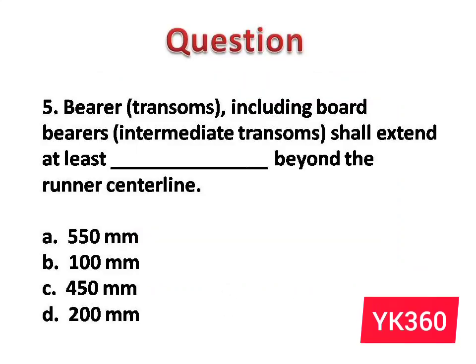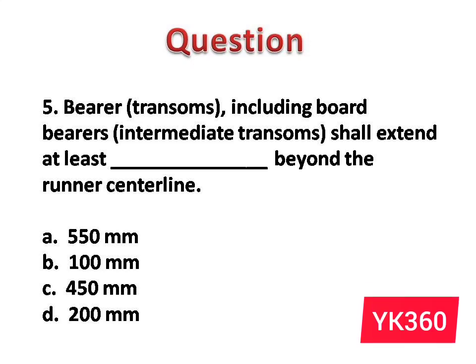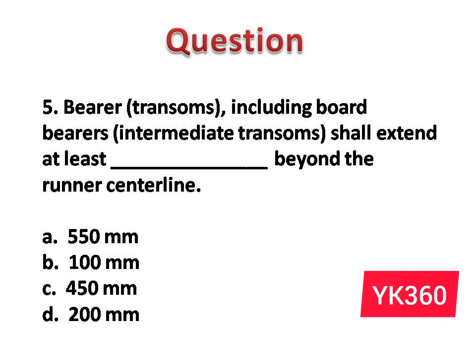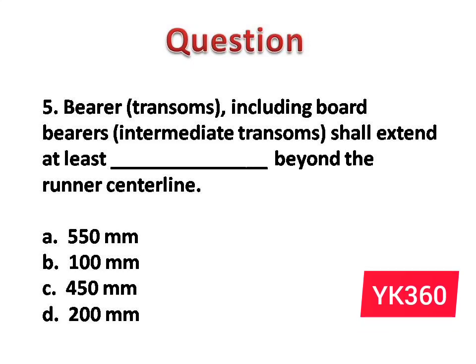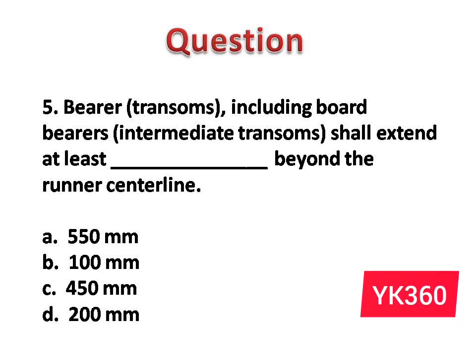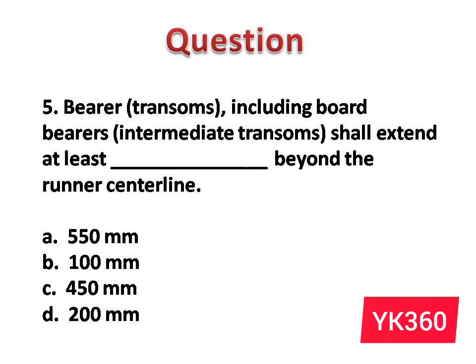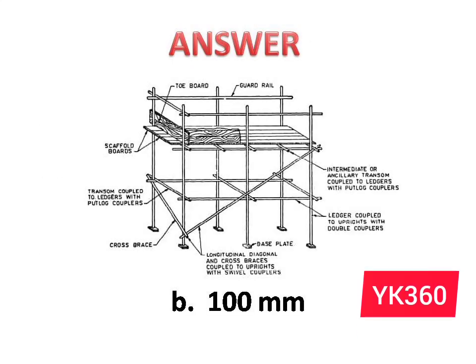Question number 5: Bearers and transoms, including board bearers and intermediate transoms, shall extend at least dash beyond the runner center line. The options are: A. 550 mm. B. 100 mm. C. 450 mm. D. 200 mm. Answer is option B: 100 mm.